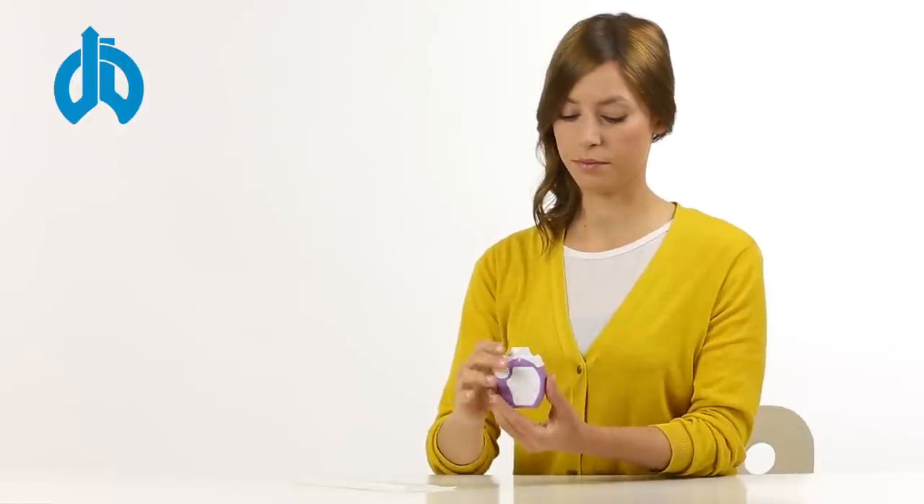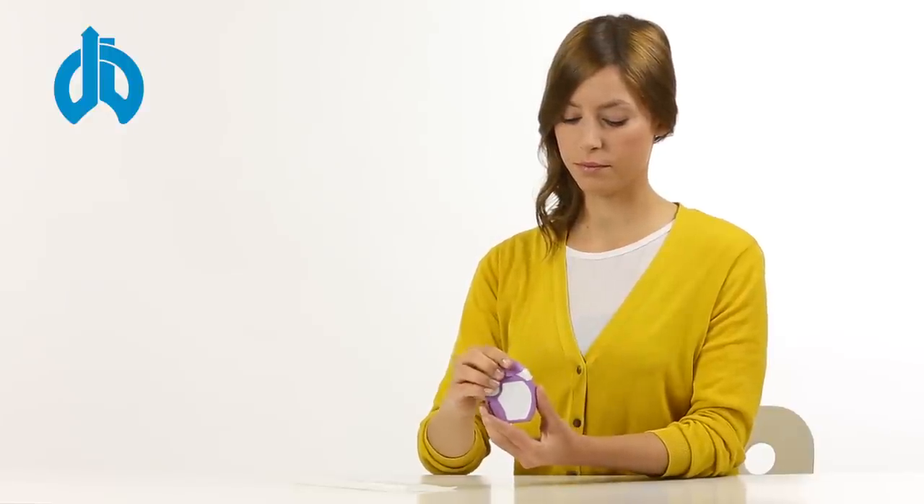Replace the protective cap on the mouthpiece to close the inhaler. If you have to inhale corticosteroids, please rinse your mouth with water after use or eat something to prevent possible yeast infections in your mouth and throat.